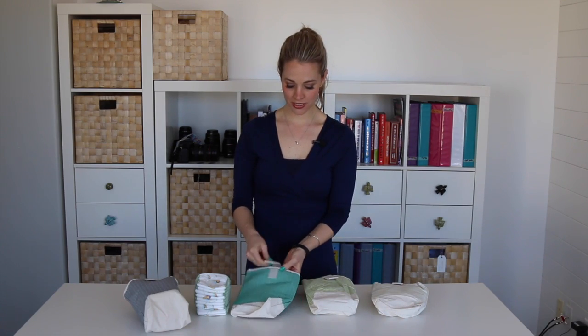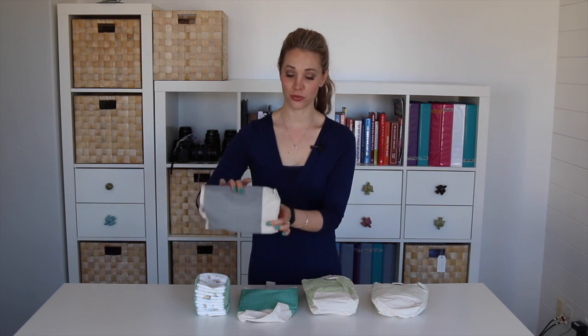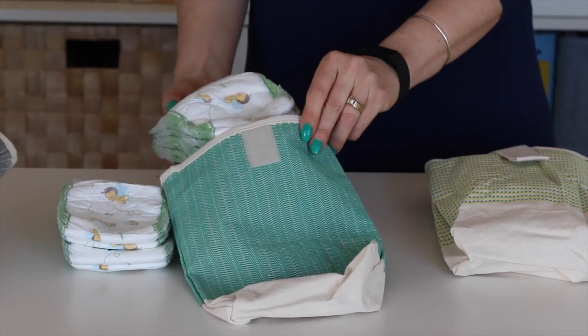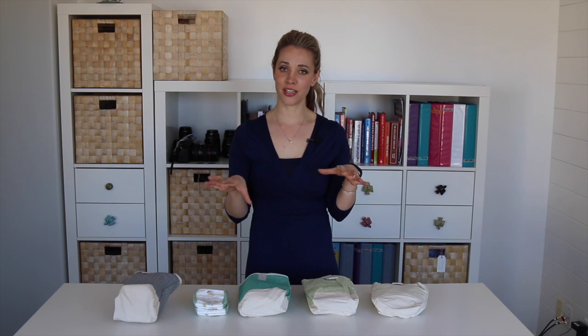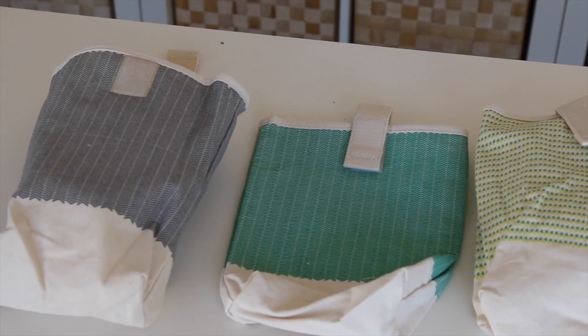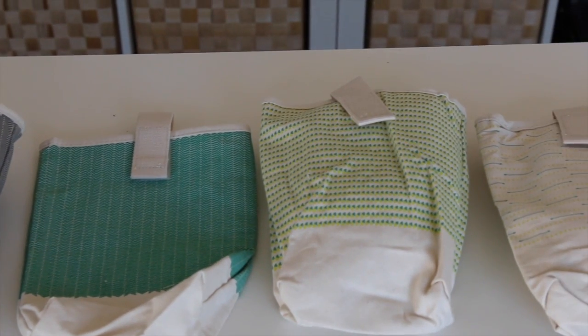It's got a velcro strap to keep it closed, and look at this one — it can hold quite a few things in there. You just slip some diapers in there and they're protected. They don't fall to the bottom of the diaper bag and get all gooey — you know what happens when the lost diaper gets lost in that big bottomless pit of a bag. So these will help protect them, keep them clean, and really easy to find.